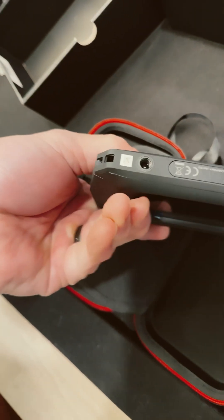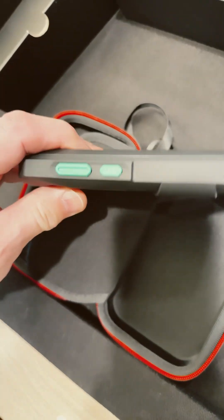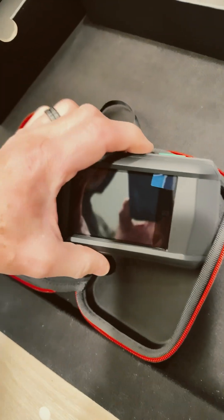We got a tripod port there. Here's the thing for the lanyard. There's a CE marking down there and a couple of buttons. One of these must be the power button.